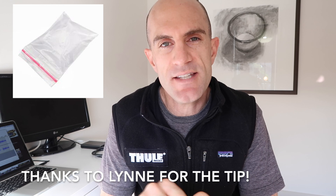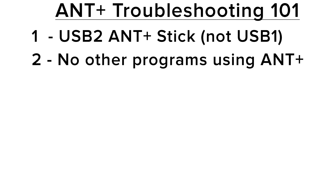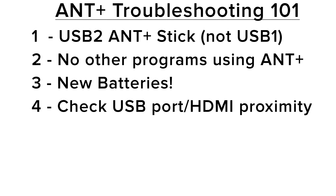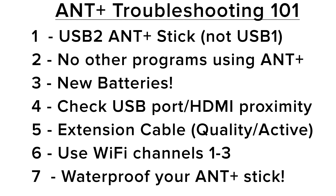Another tip is putting your USB extension and ANT stick inside a plastic bag to make sure sweat doesn't get on them. In summary: make sure your USB stick is USB 2 and installed in the correct port; make sure no other programs like Garmin Express or Garmin Agent are using the stick; make sure your sensors have fresh batteries; use the correct USB port and watch for HDMI interference; if one port doesn't work, try another. Always use an extension cable — the higher quality the better, and active is even better again. Check your Wi-Fi and switch to channels 1 through 3.